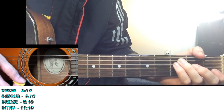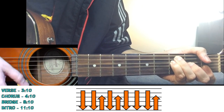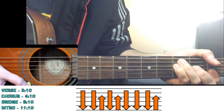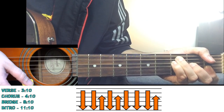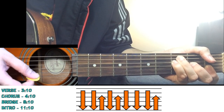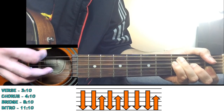So the strumming goes like this. On F major you go: down, down, up, down, up, down, down, down, up. You can break it down — down, down, then up, down, up, down, down, and then in the end down, up. Then you move to C major: down, down, up, down, up, down, down, down, down, up. Sometimes I like to add my ring finger on the third fret as well — gives it a nice ring.